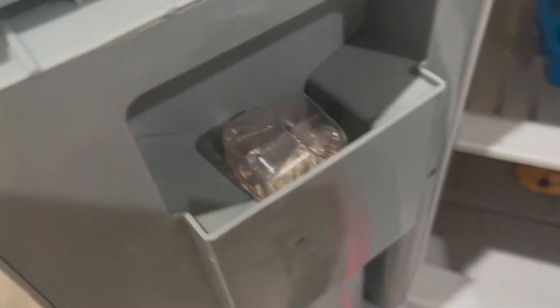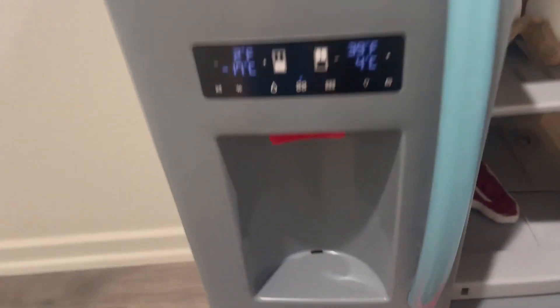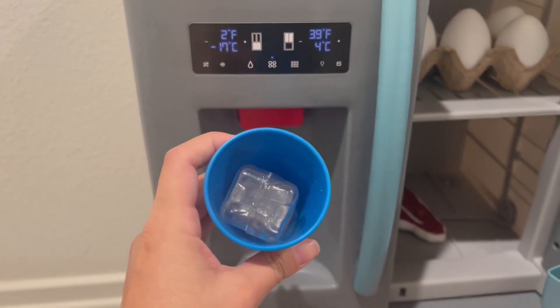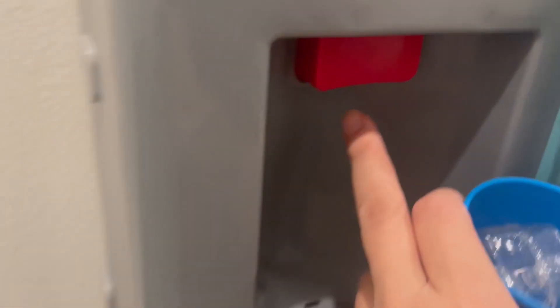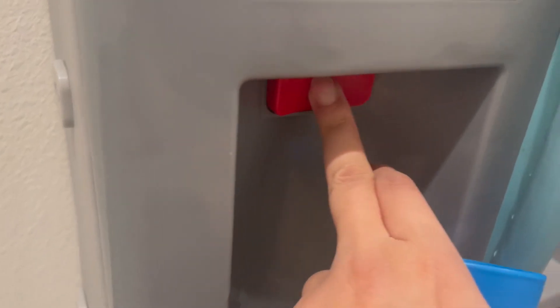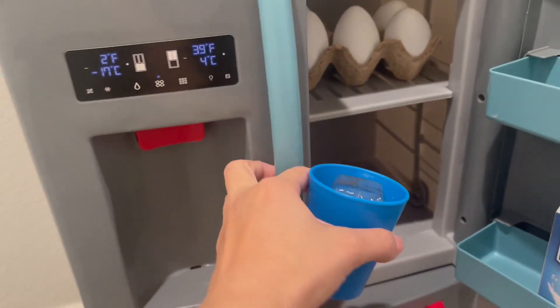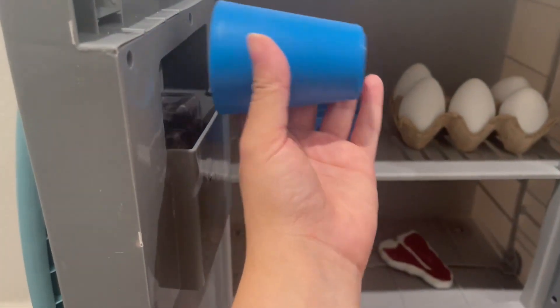So it goes in here, and the best part — which is his favorite — is it actually works. I don't have the fridge on right now, but how cute is that? It's not just a button. Oh, I do have it on — that's funny. So yeah, you just put it back in there.